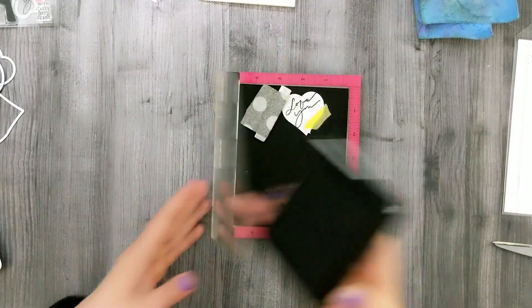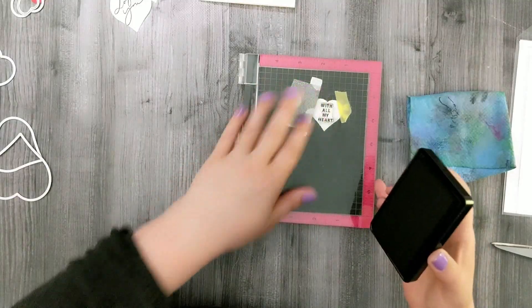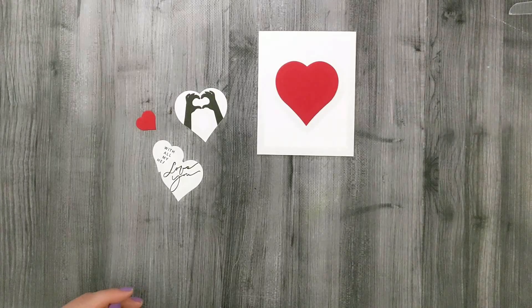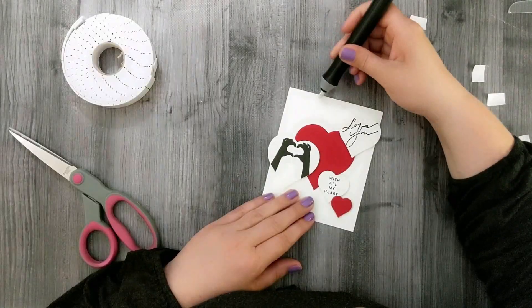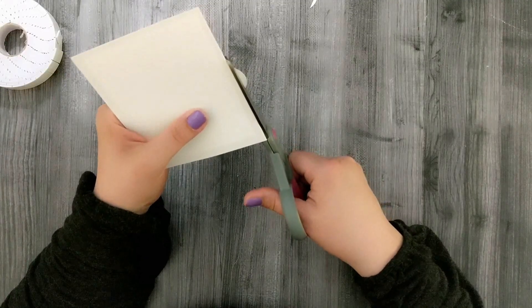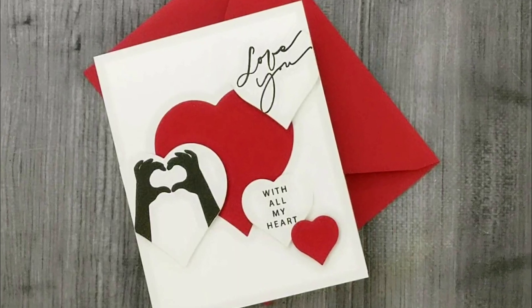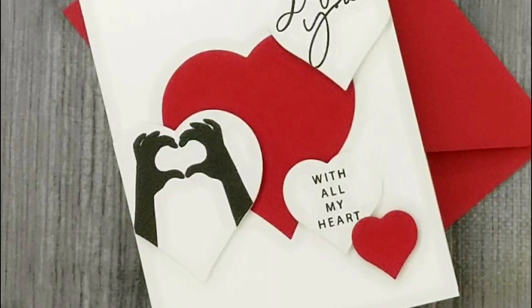I also stamped 'love you' on another heart and 'with all my heart' on another — all greetings from the Hands of Love stamp set. Then I used foam squares to pop up the hearts and scatter them around, trimming off any overhanging pieces. Simple and pretty, and it really makes a statement. Here's a close-up look at that finished card. I paired it with a Red Velvet envelope, which I thought was perfect.